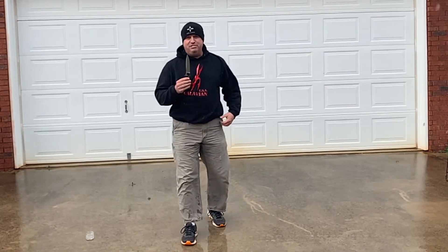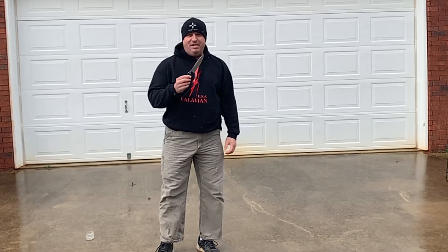The Raptor L from Bastinelli Creations. M390 steel.